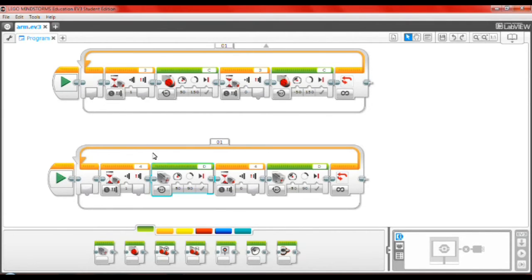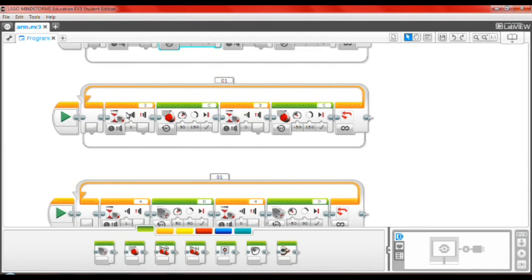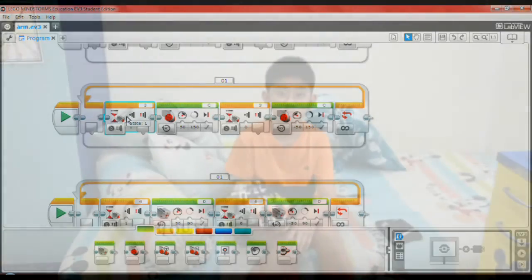About the sensors, it applies to all of them with different ports and different settings, and also for the motors. The first one: when the touch sensor is pressed, it will hold the finger up, and it will wait until the touch sensor is not touched anymore, and then the finger will unfold, go back, and wait for the touch sensor to be touched again.